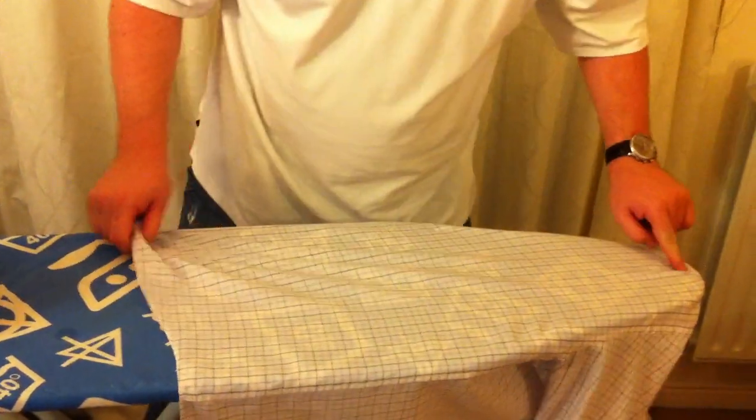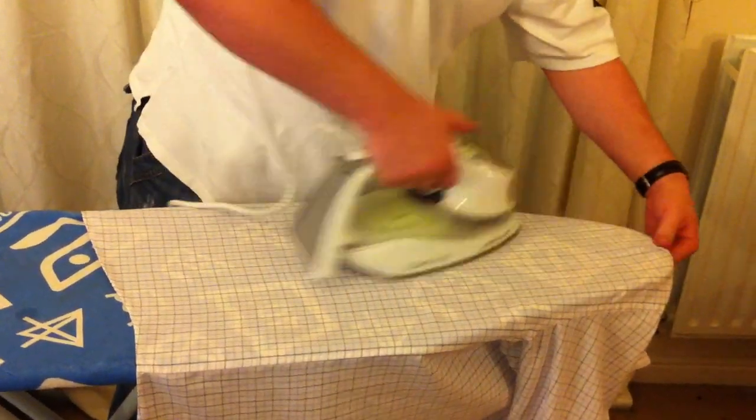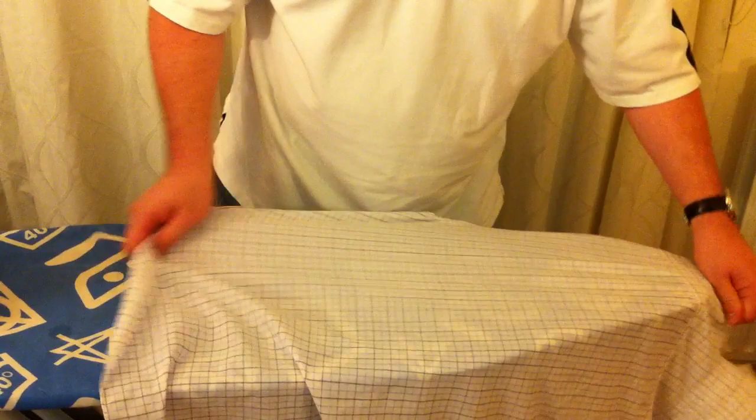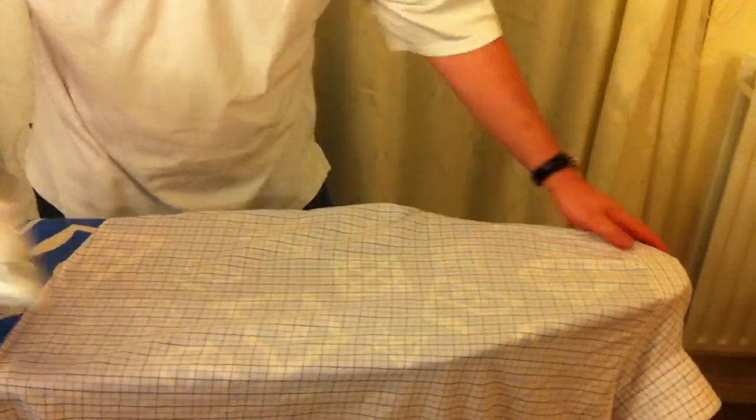First lay of the back — there's a little pleat at the back there. Use both hands: one hand is obviously controlling the iron, the other is making sure the shirt is in the right place and all the pleats are in the correct place as well.